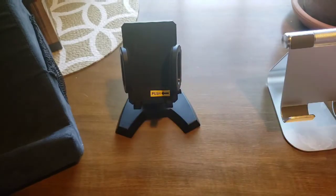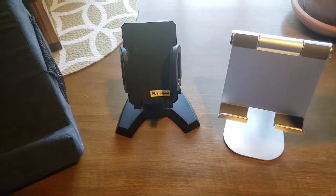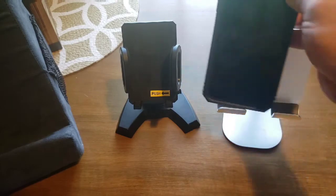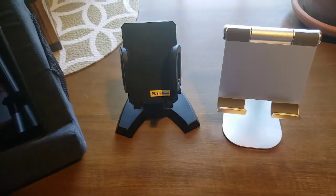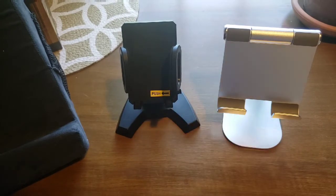I want to compare it to some of the other stands I've been using. Honestly, it's about the same height as this easel, and the pillow pad is around the same area too. So it's not bad — small footprint, same height as the competition.